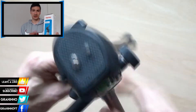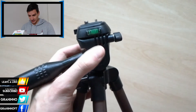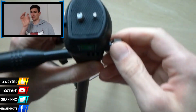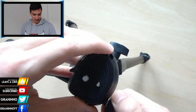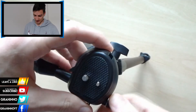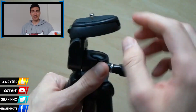It also has a rotatable head — like a 3D head with multiple directions. It's not so heavy; it's about 500 grams.